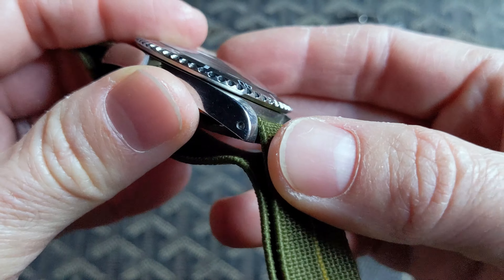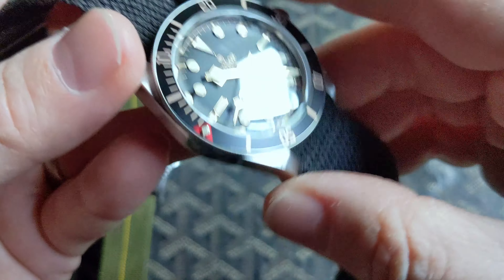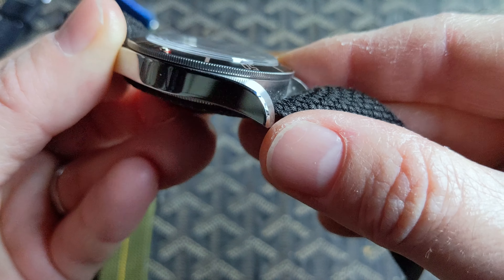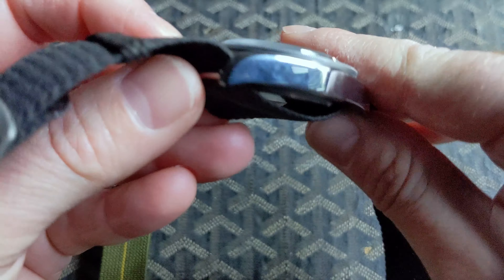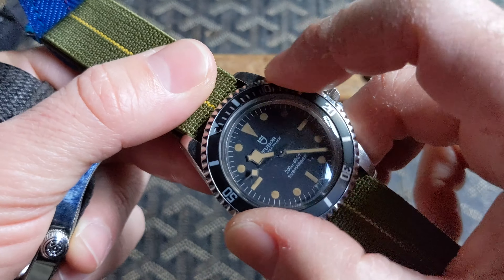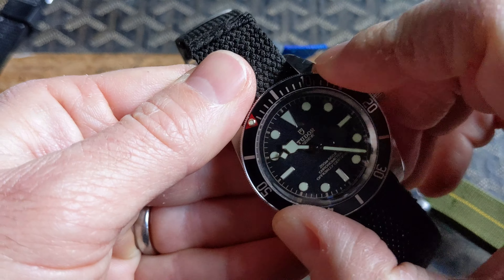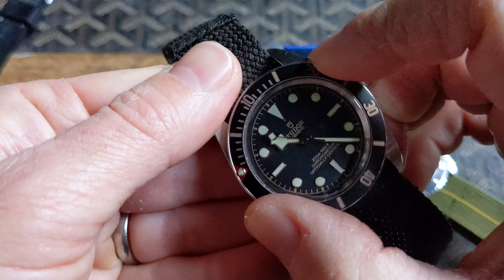The chamfers on this case are pretty worn away through use, but it's really great to see that the Black Bay 58 has chamfers — you can see there's that third surface there between the side of the case and the top. The bezel on the vintage Tudor Sub is bidirectional, friction fit. The bezel on the Black Bay 58 is unidirectional and has 60 clicks — it has a nice feel to it and I really like it.